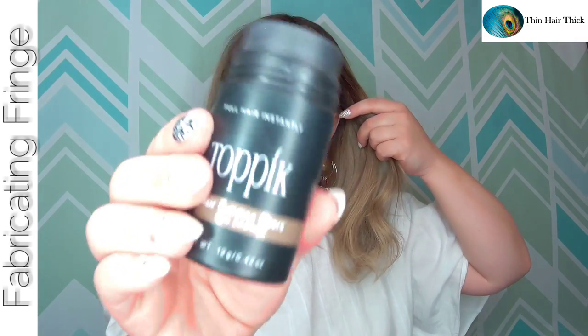I added some toppik hair fibers to my front hairline prior to putting on this piece just to fill in sparse areas, but if you don't have a thin sparse hairline you don't need to worry about that. If I pull the hair out, you can see how well it matches and blends — it's a fantastic match to my biological hair. Thin Hair Thick has beautiful colors in their human hair range and some gorgeous colors in their synthetic HD synthetic range as well.